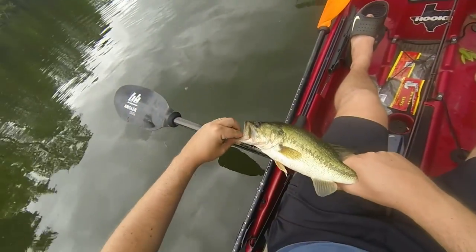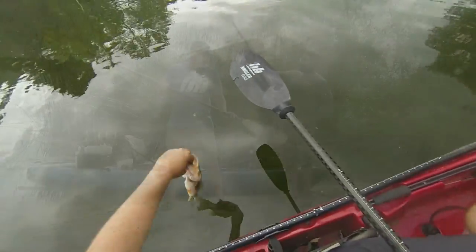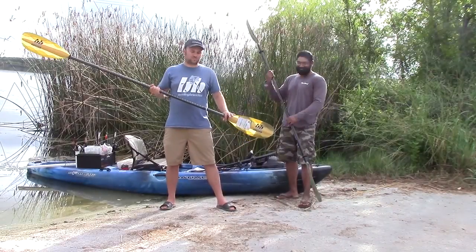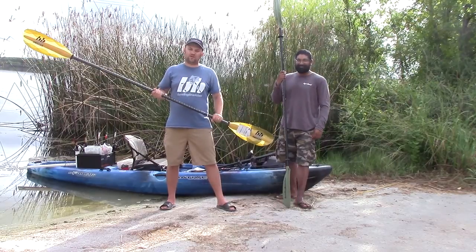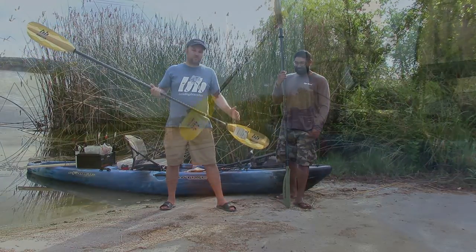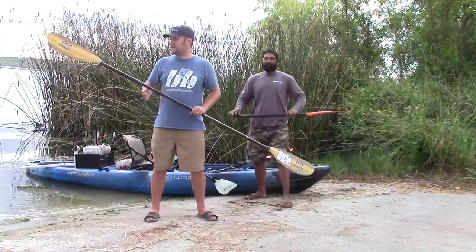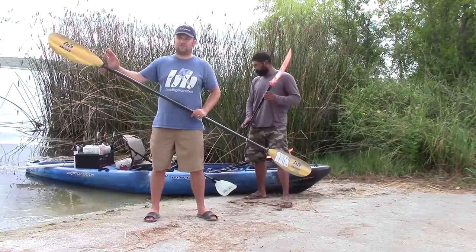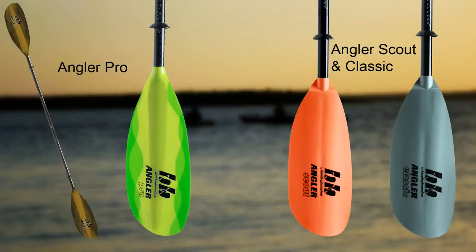All of these paddles have a measuring stick built into the shaft so you can measure your catch. They also feature large, powerful blades — important because fishing kayaks are getting bigger, wider, and heavier with every new model, and these larger blades help push those bigger kayaks much better. All of these paddles, with the exception of the Angler Ace, come in two blade colors: the Angler Scout and Classic offer orange or green, while the Angler Pro comes in a darker two-tone green or a neon green-yellow.